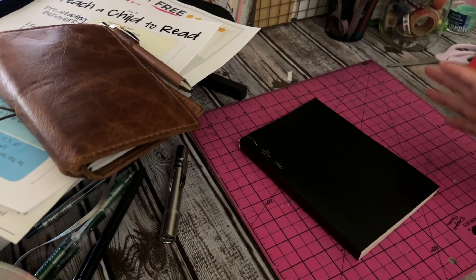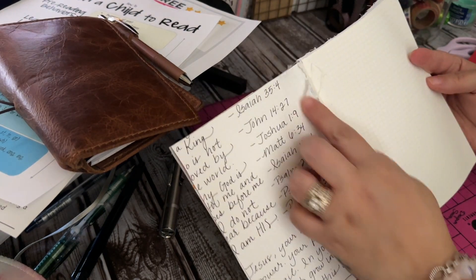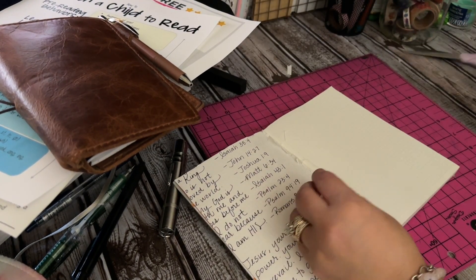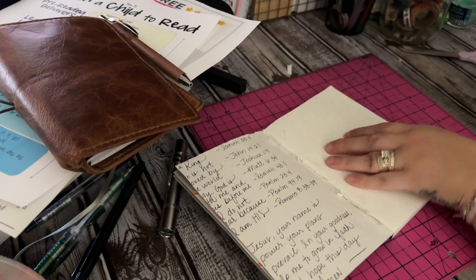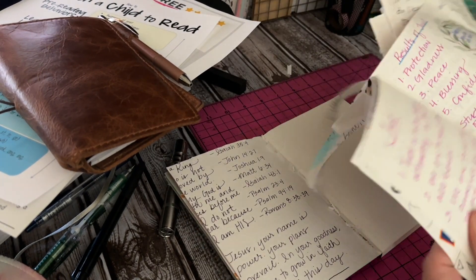I'm gonna cut down this old B6. As you can see, I kind of just took a whole bunch of pages out and threw them in the trash, because there's a whole lot of pages left. And I wanted it for a personal size.